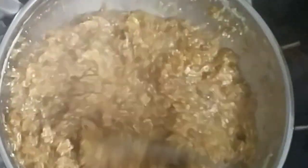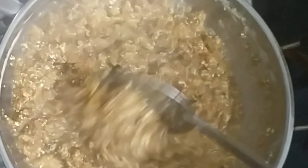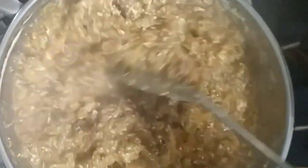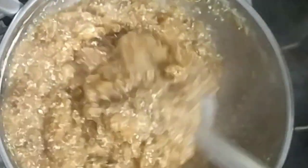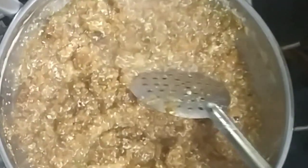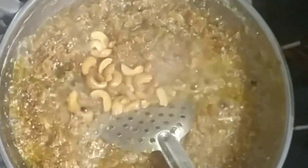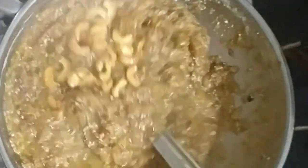Now we have to wait for it to cook. Let's wait and see. It's a good taste — it has been cooking for a while and it's looking good.